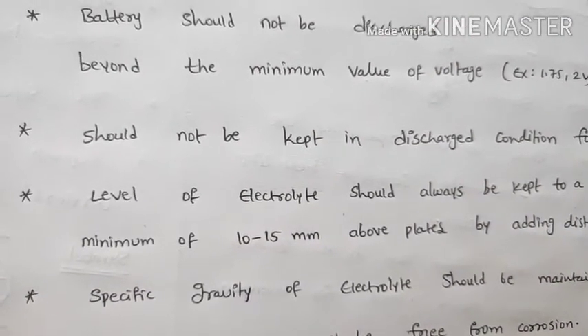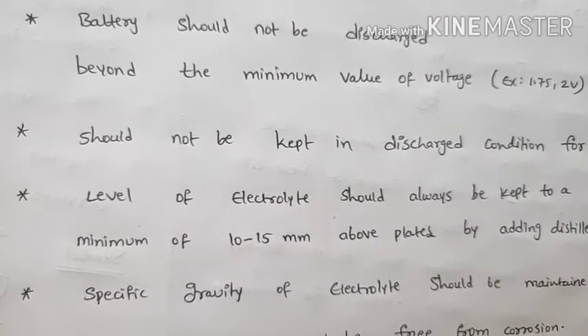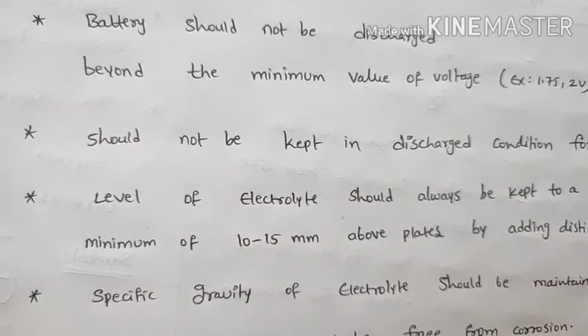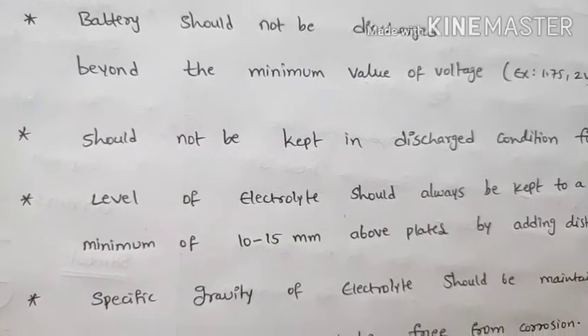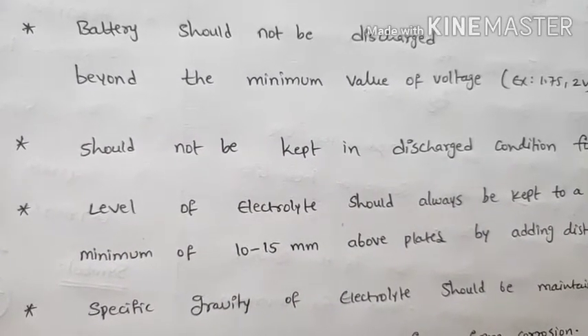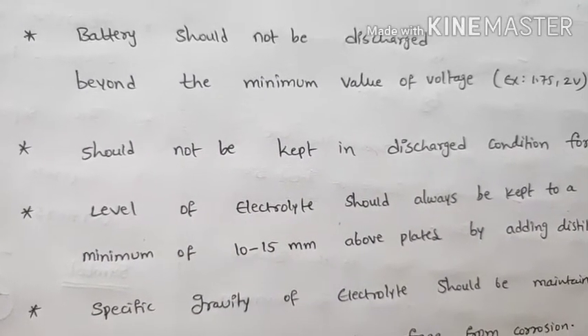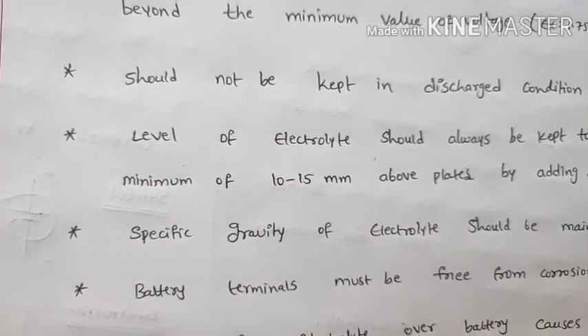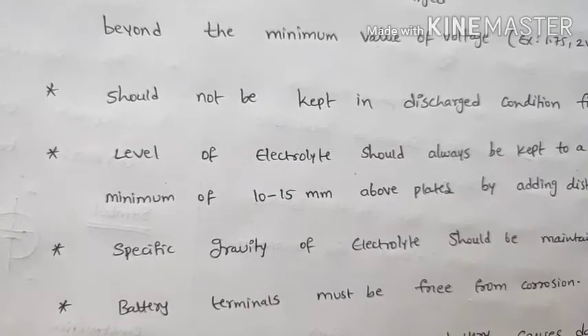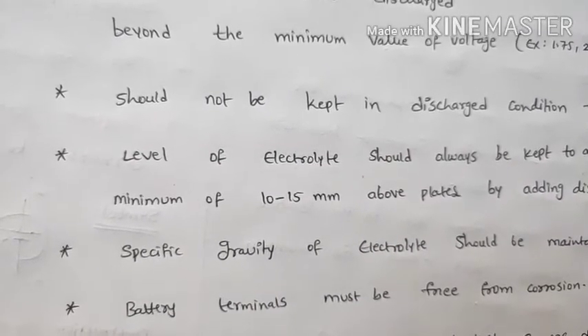The specific gravity of the electrolyte should be maintained. If the specific gravity decreases, the battery may be in a discharging condition. Check the specific gravity regularly. Battery terminals must be kept free from corrosion.